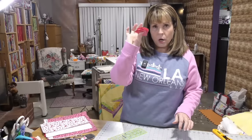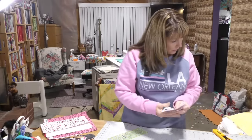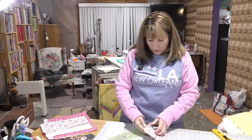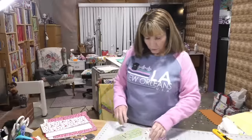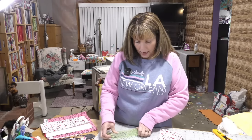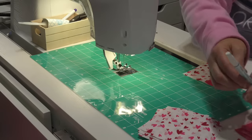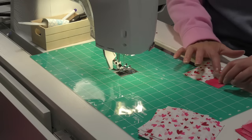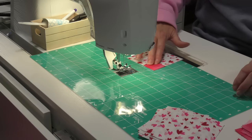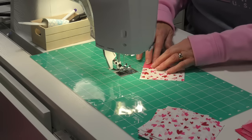So I need to mark all of my little squares and I'm going to make 24 of those. I'm going to take this to the sewing machine and chain piece to make this go really fast. I am using a water erasable marker — you shouldn't see this mark anyway, but if you did, when I wash the quilt it will go away.